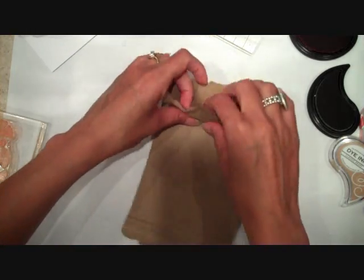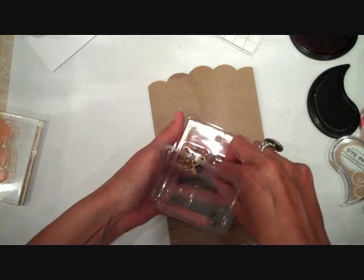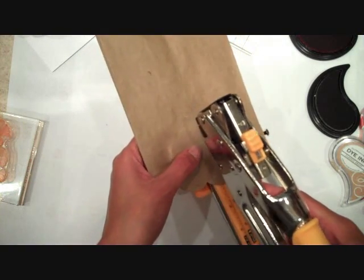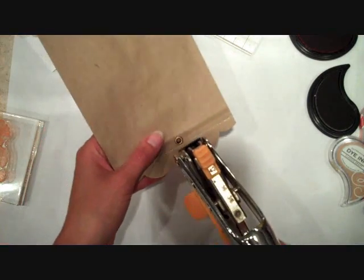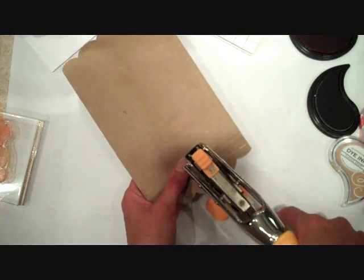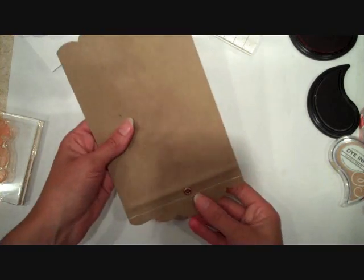I've stitched that bottom edge, and now you can see it's almost like a flat paper bag. I'm going to take a jumbo eyelet — these are metal eyelets from We Are Memory Keepers. I'll take my Crop-A-Dile and punch a hole right above my stitching in the center of the bag, then go ahead and set that eyelet with my Crop-A-Dile as well.